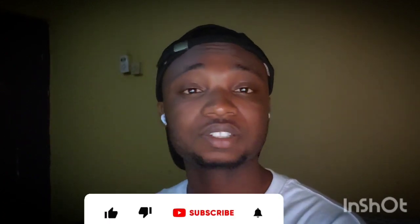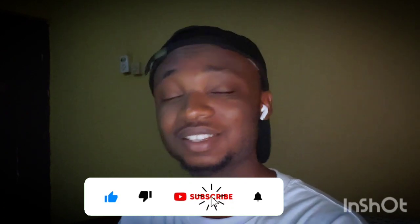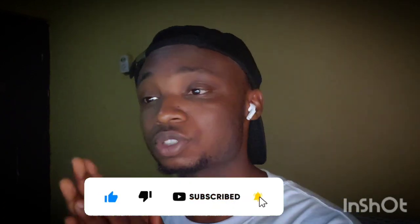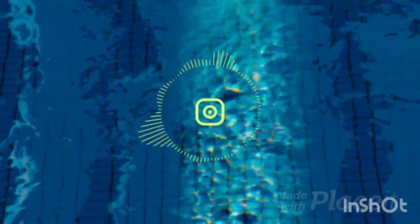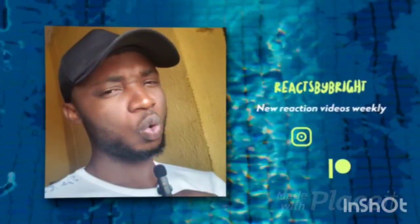If you're new to the channel, do not forget to hit the like button, subscribe, and share. Most importantly, support the artist Home Free — check out their channel, I'll leave a link to that in the description box below. Now without further ado, let's get into the reaction.